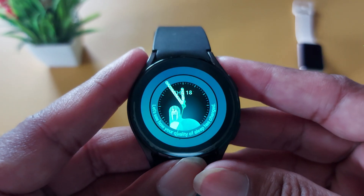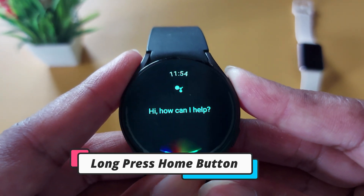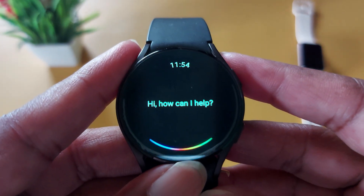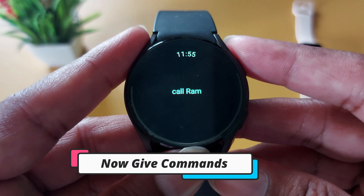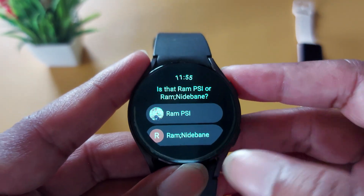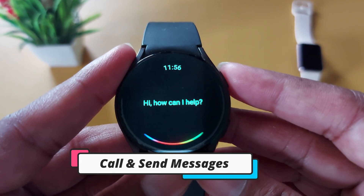Come back to your home screen. Now to enable Google Assistant, just press and hold the home button — you can see it has started and is fully ready to receive your commands. For example, to make a call just say 'Hey Google, call' and you can see it starts calling.